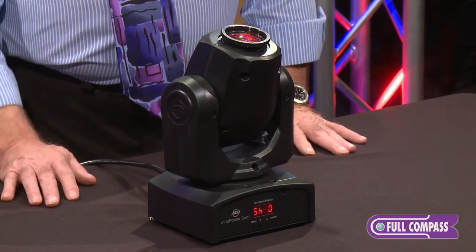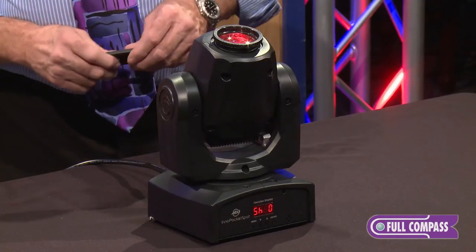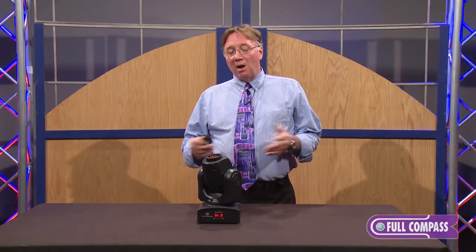This particular fixture is 7 pounds. It can use a remote and it is 100% dimmable. You also have dimming curves, which is unusual in a fixture of this size, caliber, and price.